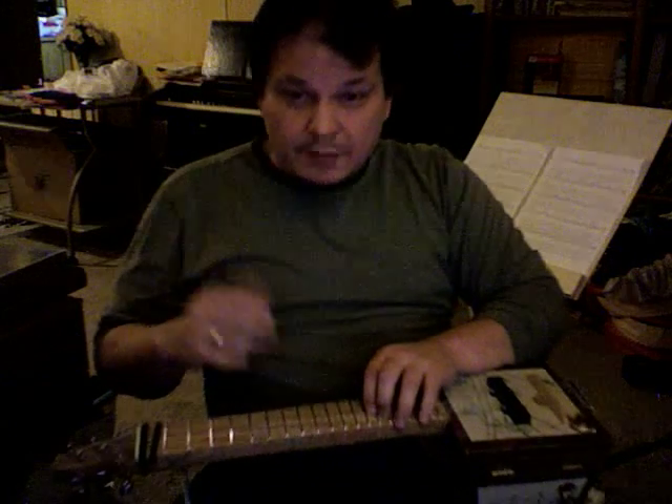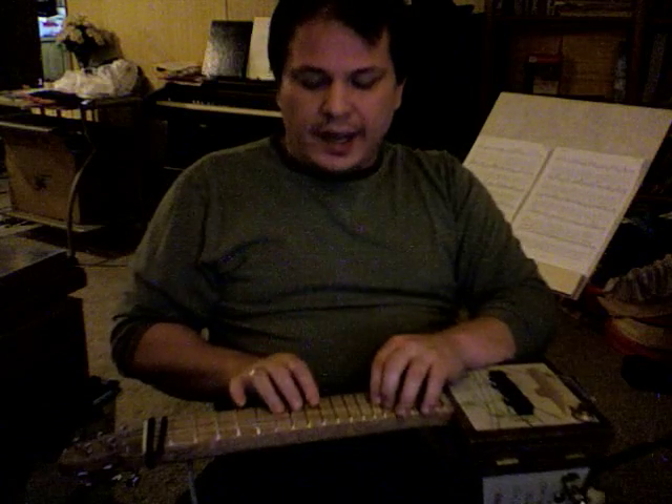This is the first time I played this thing plugged in, so bear with my learning curve.